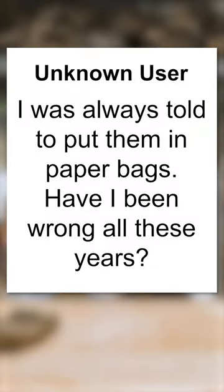I was always told to put them in paper bags. Have I been wrong all these years? Definitely use zip-lock bags. Handle these as you would — as he always says — a filet mignon that you want to eat in a year or two.